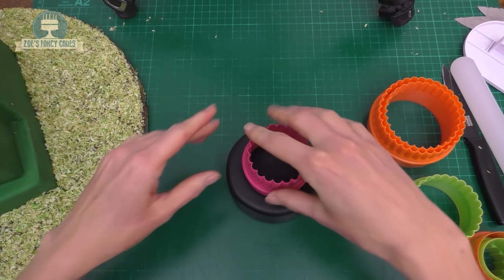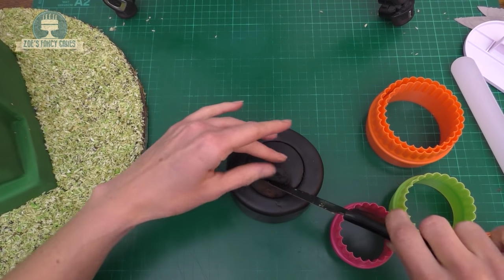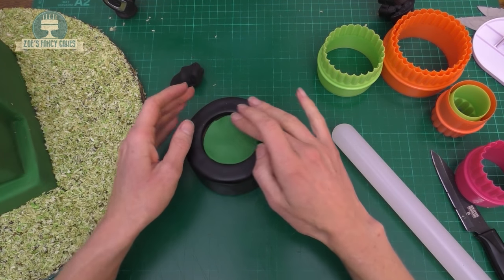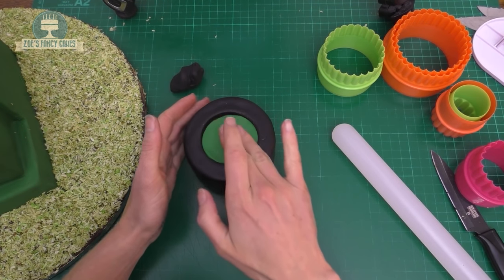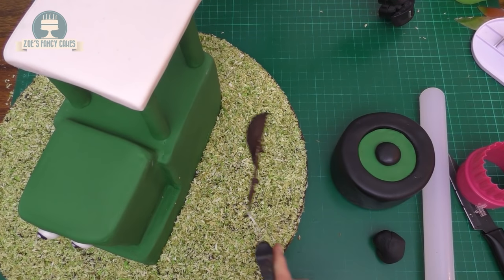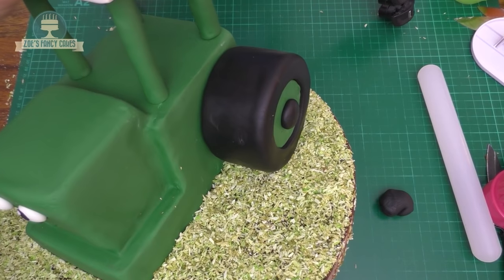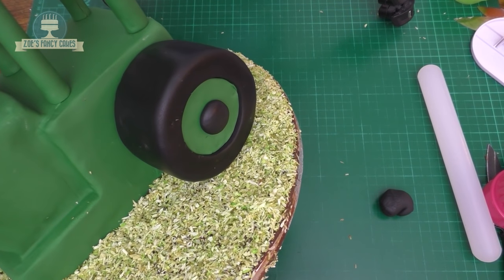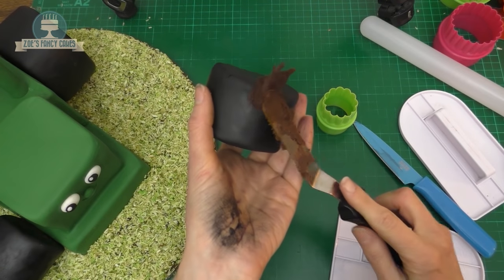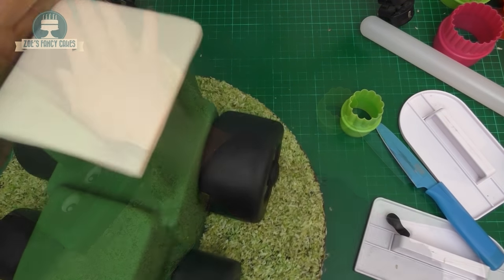Using a round cutter, cut out a circle in the middle of the black fondant and pop it out with a knife. Cut out the same sized circle in green fondant and smooth it until it fills the gap. Then create a smaller black circle with your fingers and push that into the middle. Stick the wheel in place using a bit of chocolate ganache. Do exactly the same with the other tires. On the smaller wheels use a smaller cutter. Apply ganache to the bottom of each wheel to attach it, and go for underneath.